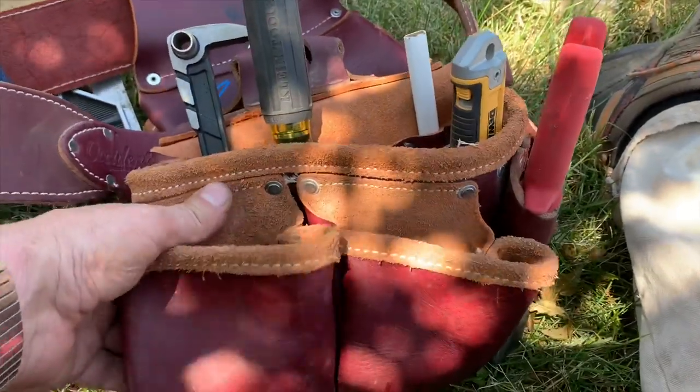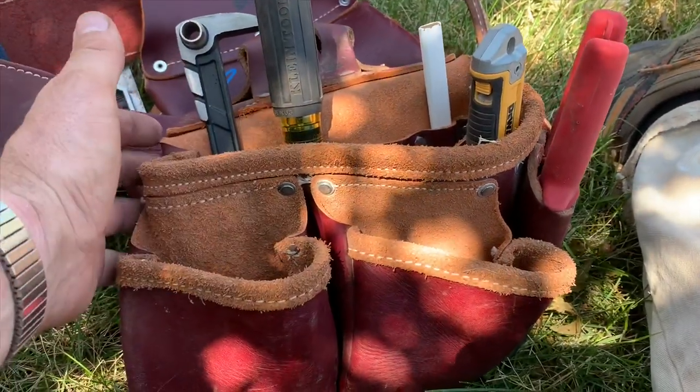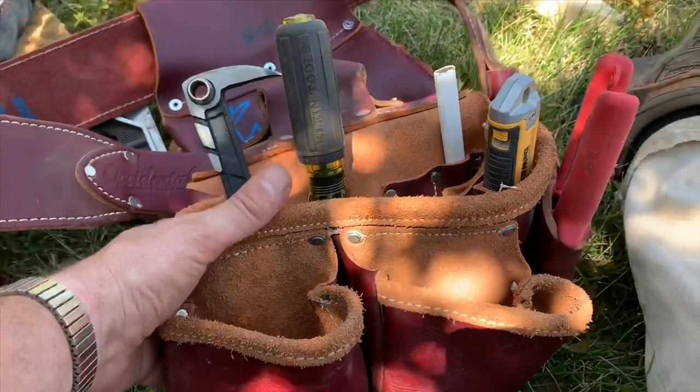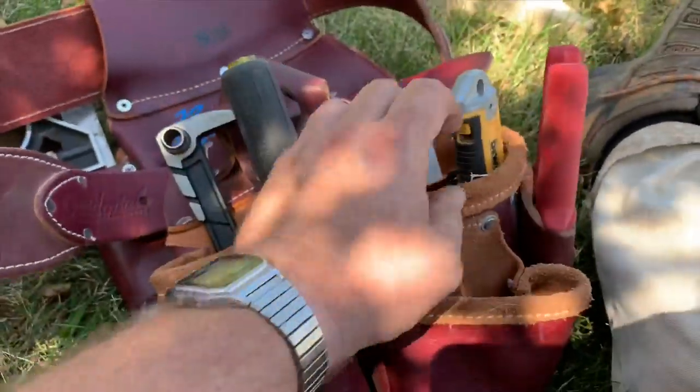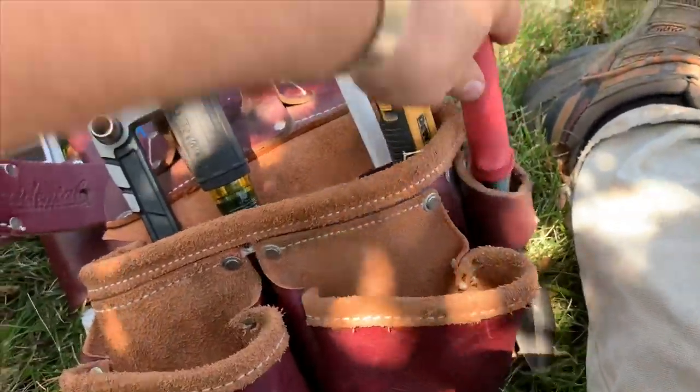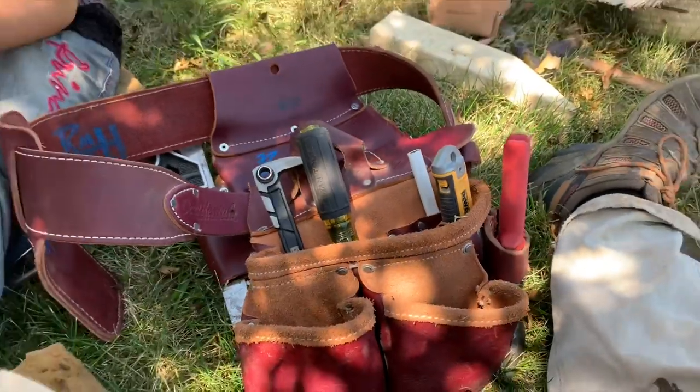I did buy the suspenders separately, but I got away from wearing them — they just pinched me too much. So I'm going to give those to my dad for Christmas. He's going to love them — he wears suspenders all the time. And isn't that beautiful? It's gorgeous.